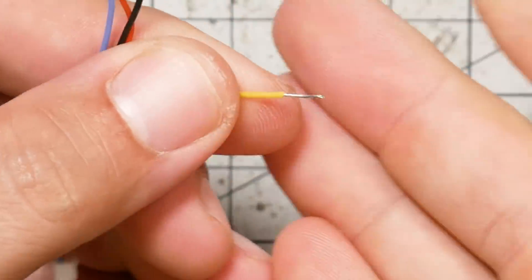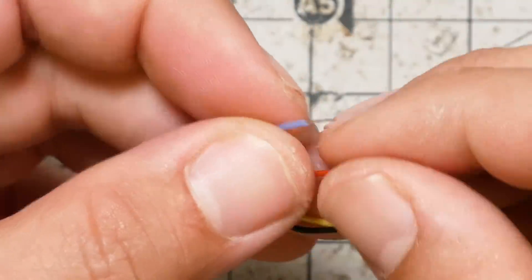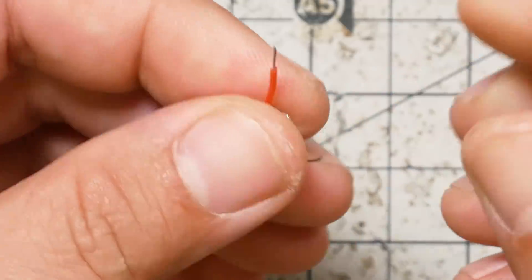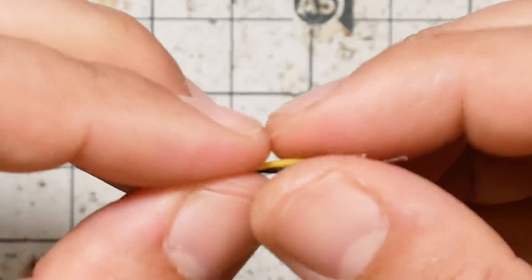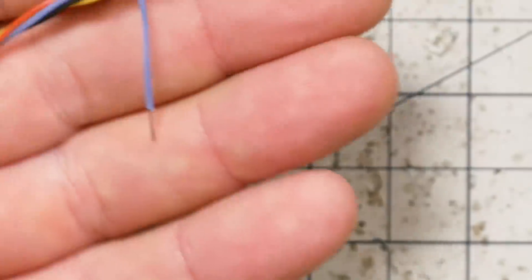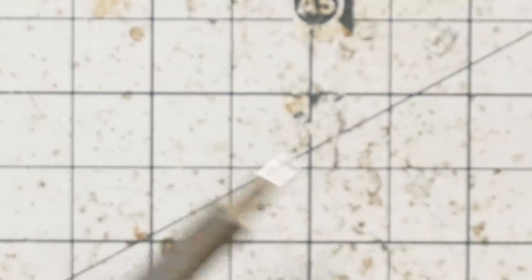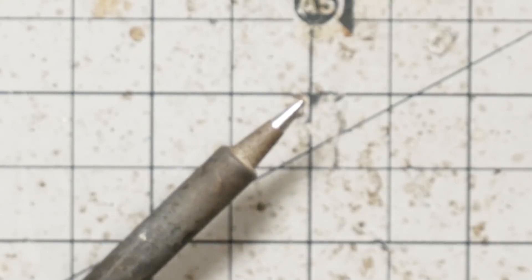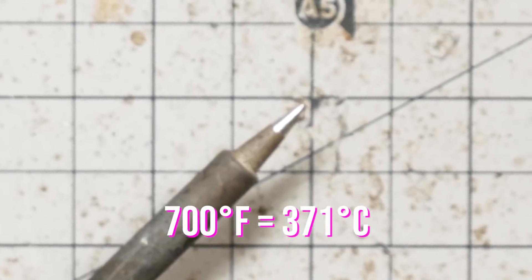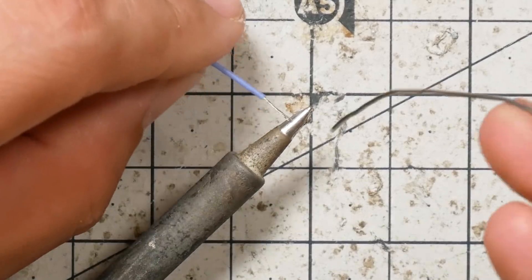I'm going to twist the wire to bundle it up — pinch and twist. And I'm going to solder it. I've got my soldering iron at 700 Fahrenheit, which I think is about 400 Celsius. I'm going to tin each of the wires.